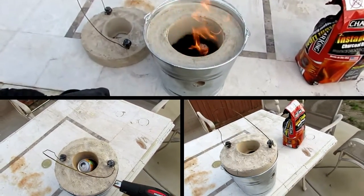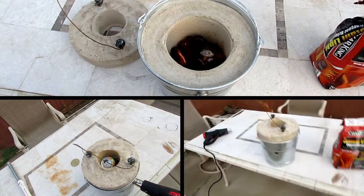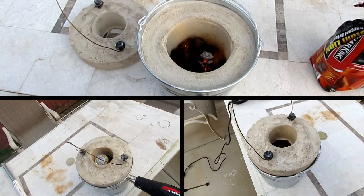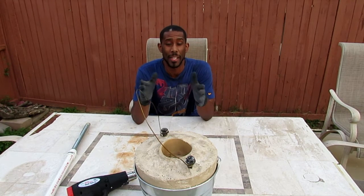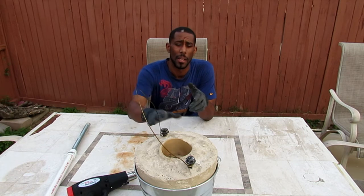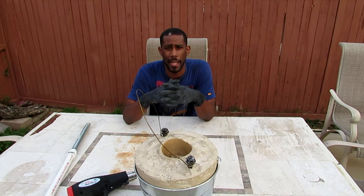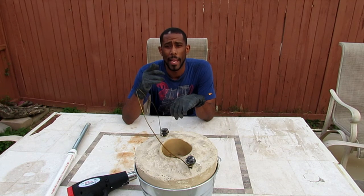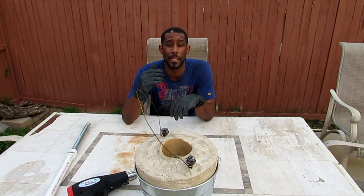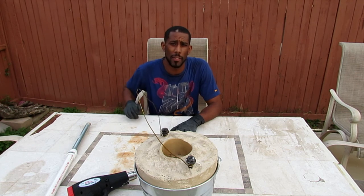Let me see what that looks like blowing air in there — that sounds like a freaking jet or something! Now that I know this thing works and can hold a tremendous amount of heat — I'm touching the lid and feel no heat right now, and we saw just how fast the can melted — I'm going to go buy a crucible. In the next video I'm going to melt a lot of cans and pour them into something. As usual, I appreciate you watching; if you have any questions, feel free to hit me up. Have a good one!